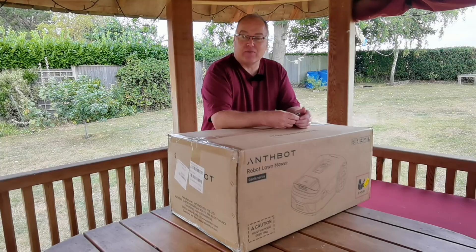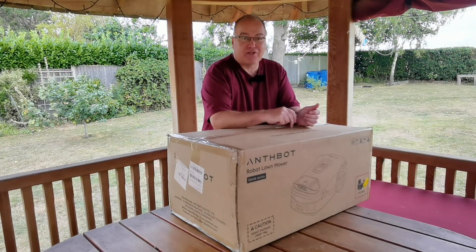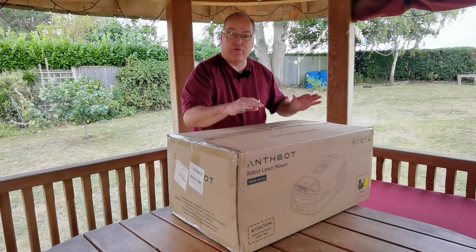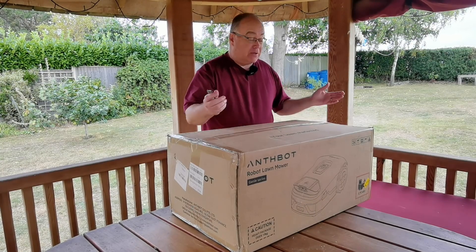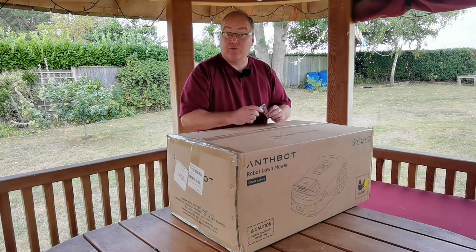How is their technology? How does it compare? How does the quality compare? I think this is an early release model so I'm not expecting it to be perfect, but it'll be very interesting to see how this compares — the Anthbot Genie to the Momotion mowers, robot mowers that I've been testing before. Anyway, I haven't opened the box yet, it's still all sealed — let's have a go and see what's in here.